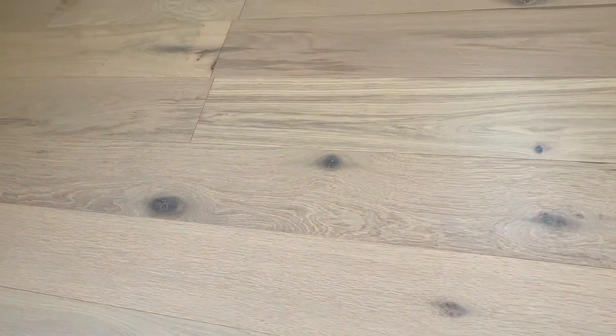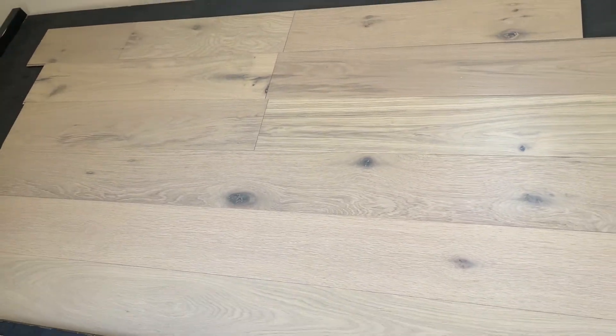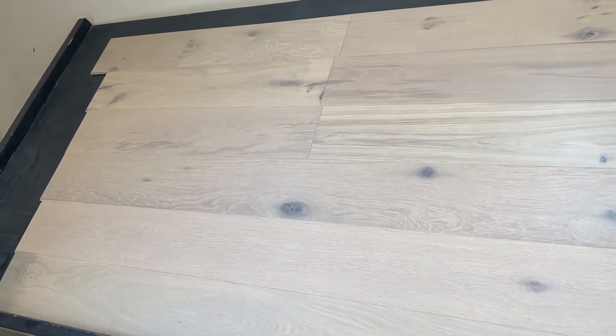You can see it does have filled knots that are kind of a grayish fill. Overall really nice light color, not a whole lot of character, heavy grain in this. Pretty overall is a nice clean look. It does have a light wire brush — you can see here that little bit of surface texture on it.